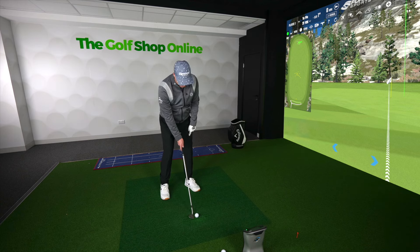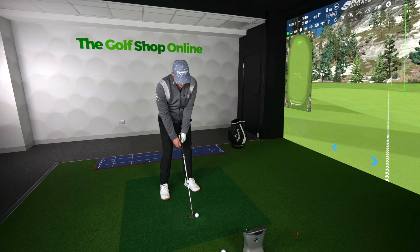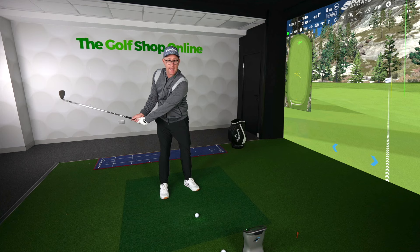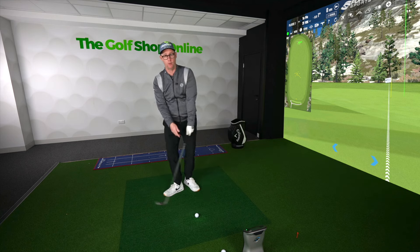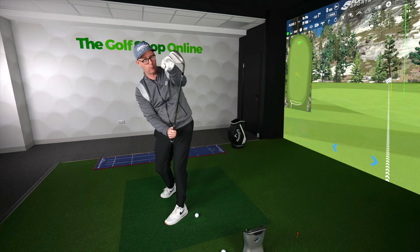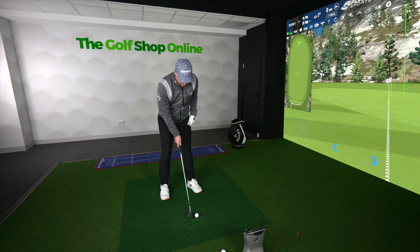A little pressure on your lead foot — a little bit more on this foot than this foot. Keep the handle quite straight, so don't get loads of handle lean. Then what you're going to do is get your body just to turn back and turn through. The trick on the way through is if you can get that loft pointing at your face on the way through with this simple setup.